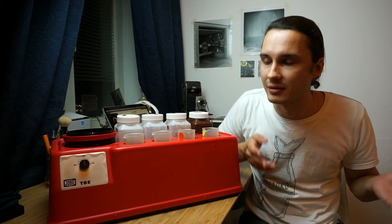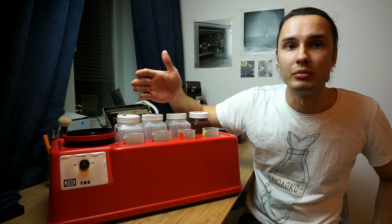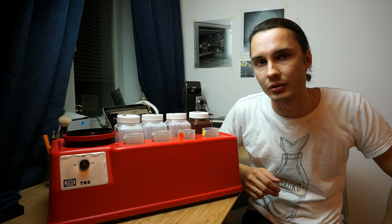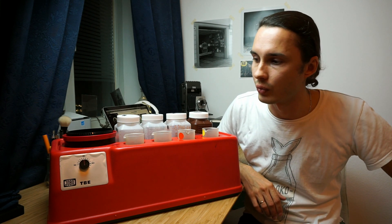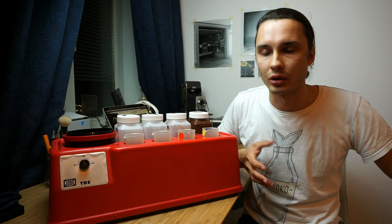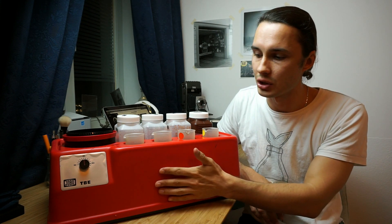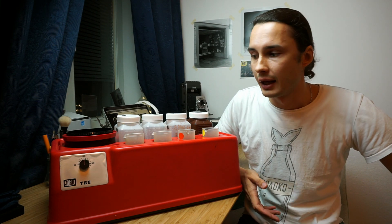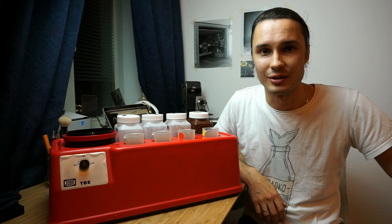But if you're like me and you develop every now and then — maybe a couple of rolls of color process every other week — I really encourage you to go on eBay and look for one of these. And especially if you ever need a rotary developer, you can also buy a second matching machine to cover that too. That's pretty much it for today, guys. Thanks for watching and I'll see you next time.